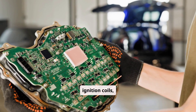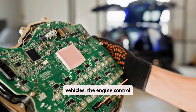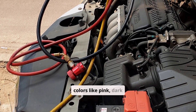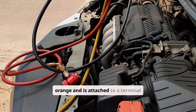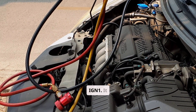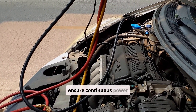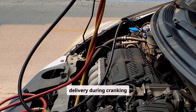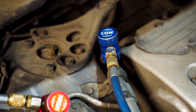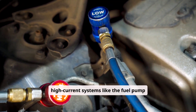The ignition or RUN wire is perhaps the most critical, as it powers the ignition coils, fuel system, sensors, and in modern vehicles, the engine control module. This wire typically appears in colors like pink, dark green, or orange, and is attached to a terminal labeled IGN or IGN-1. It carries 12V in both the RUN and START positions to ensure continuous power delivery during cranking and engine operation. Some vehicles have a second ignition circuit, IGN-2, used to isolate high-current systems like the fuel pump or climate control.